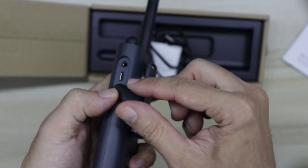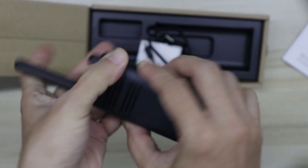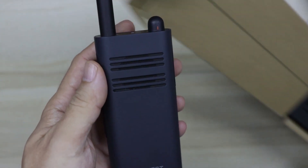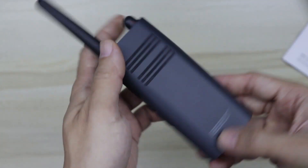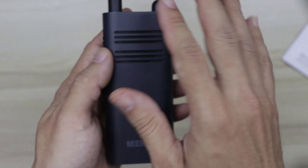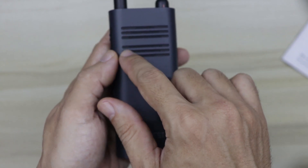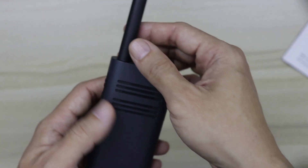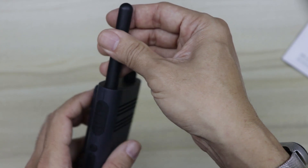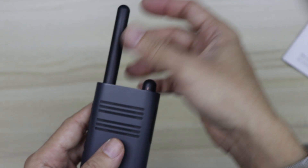The A208 can also be charged using the micro USB port — you can charge it just like any ordinary smartphone. At the front is the microphone speaker grill, and the microphone is located within the grill itself, hidden inside. There is an antenna which is not removable, so you can't replace it with something better or a longer antenna.